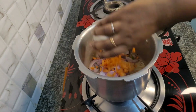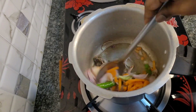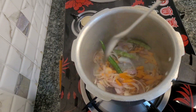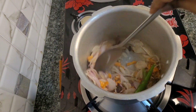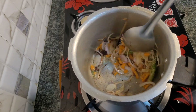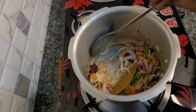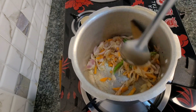Put a little carrot in the pot. I will put it in a bowl. This dish is very easy.